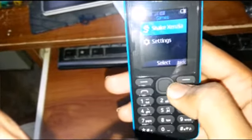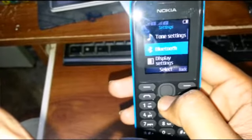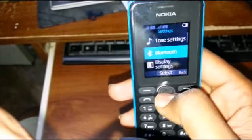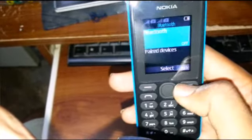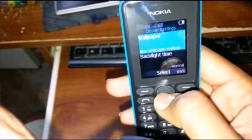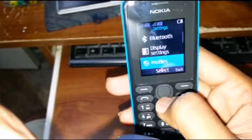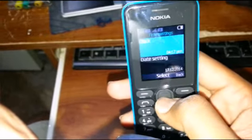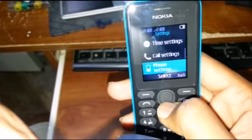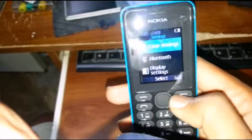Back in settings: tone settings, Bluetooth — yes, you have Bluetooth here. Display settings: wallpaper, backlight, standby. Profiles, time setting, call setting, phone setting, call setting, security and others.